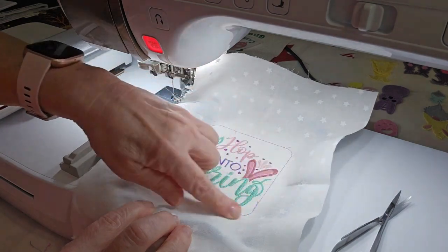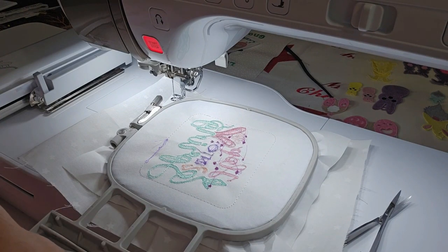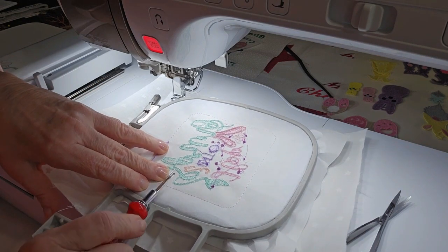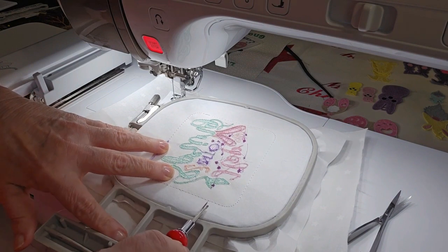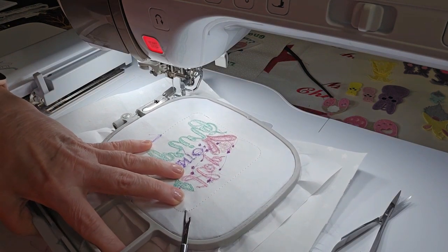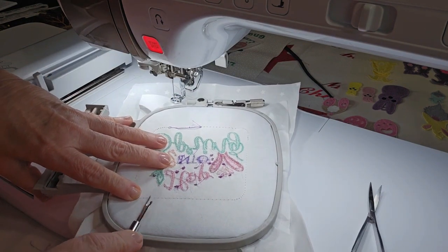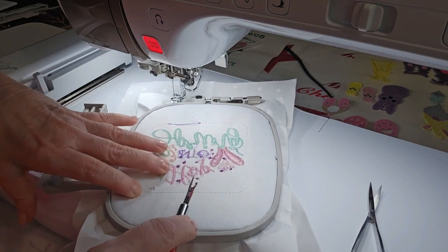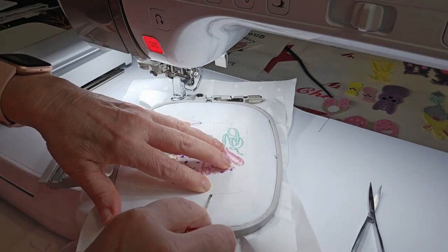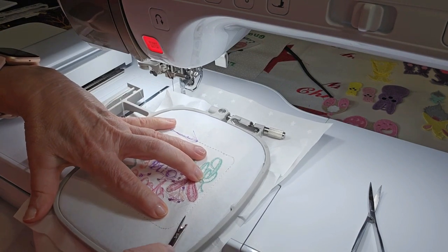You'll have to remove this basting stitch. I have a lot of stitches on the back to trim. What I do with the basting stitch is go through and pop about every fourth or fifth bobbin thread. When I do that it makes it a lot easier to remove the basting stitch. I'll loosen that basting stitch up a little bit before I post the file — I'll make that stitch a little bit longer.